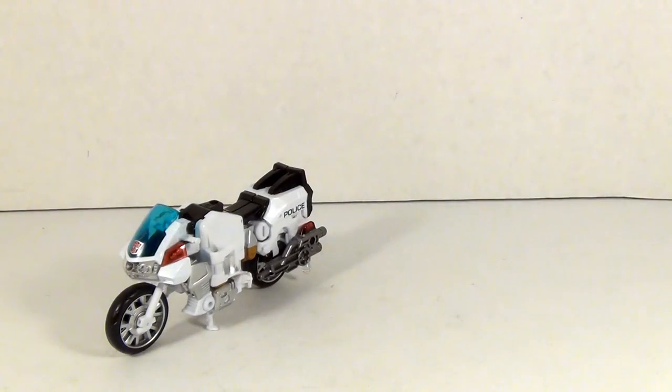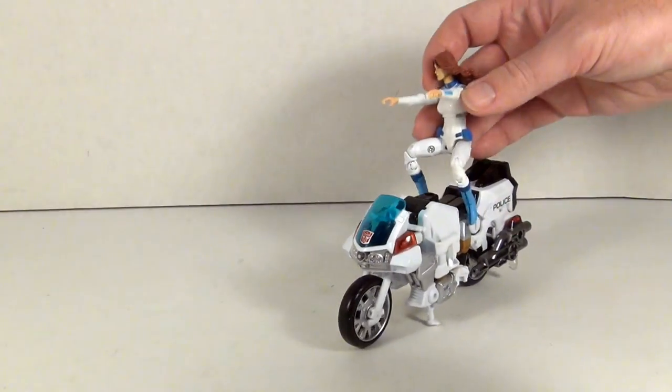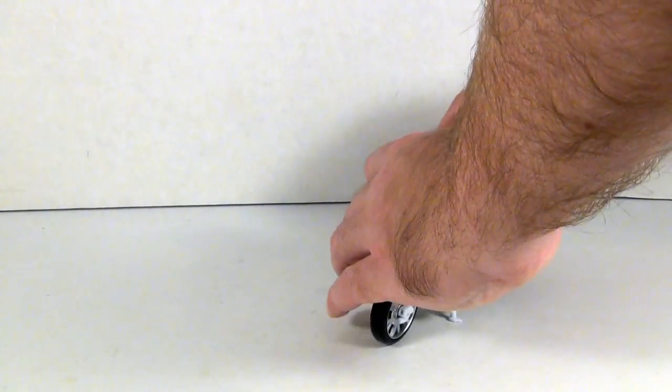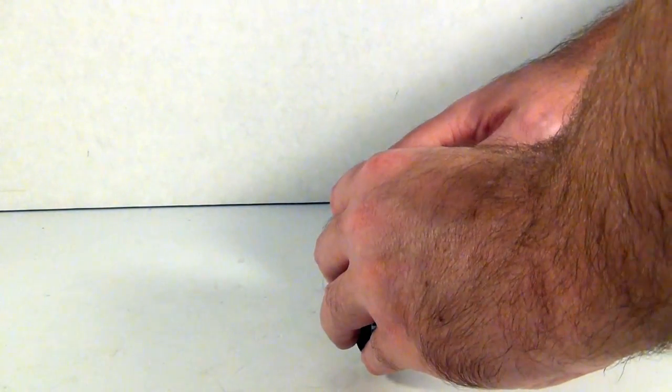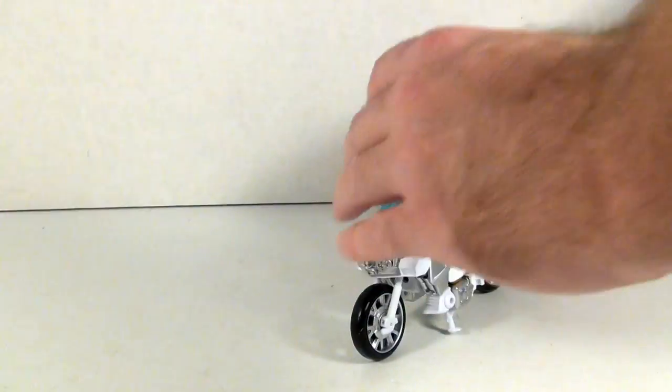In any case, there are some advantages to a deluxe-size motorcycle and reasons to hope for an Afterburner repaint of this mold — including the fact that G.I. Joe figures can actually ride Groove.